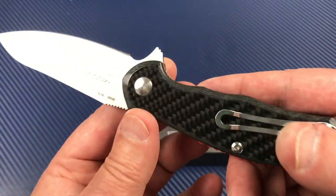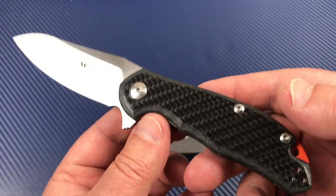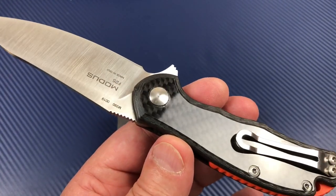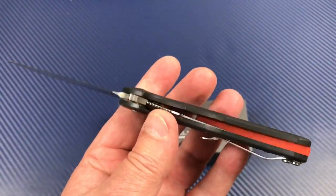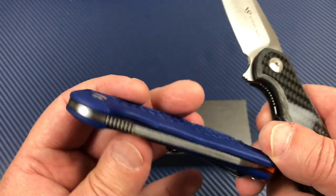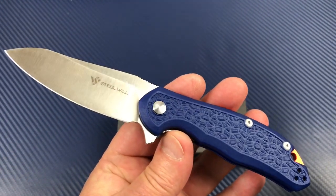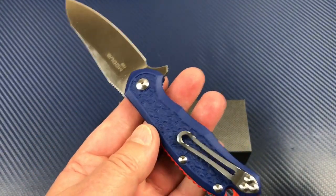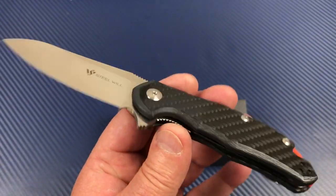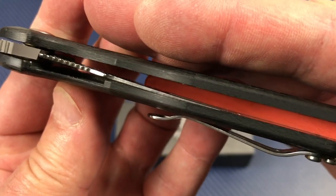I was really looking forward to getting this knife. I went to the 2018 SHOT Show, met the Steel Will people at their booth, got to hold this knife and thought it was really cool. Made in Italy, M390 steel, bearings on the pivot — as opposed to the Chinese knives that are FRN scales with washers and D2. These are classier: M390, bearings, and full carbon fiber. You can see the grain going through it.